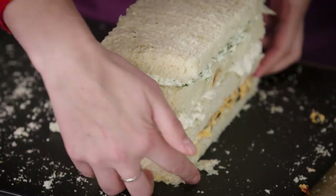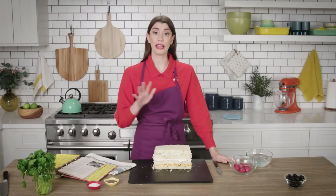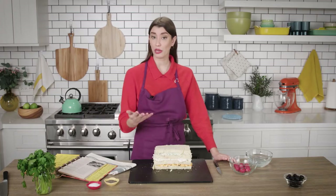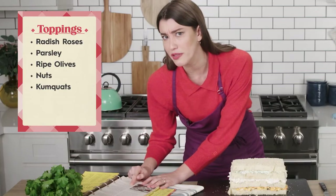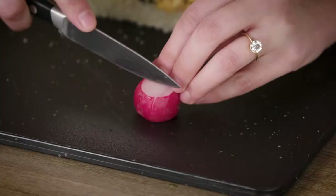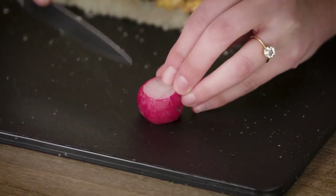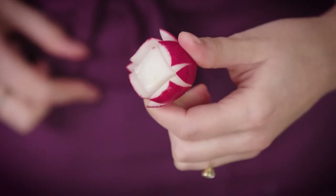The recipe says to chill it at this point, but I'm just not a cold sandwich type of gal, so I'm going to move to the next step. Before I get to frosting, I need to address decorations. You're supposed to decorate it with radish roses, parsley, ripe olives, nuts, or kumquats. This is wild. So I'm going to make a few radish roses — they need to sit in some water, which helps them bloom and open up.